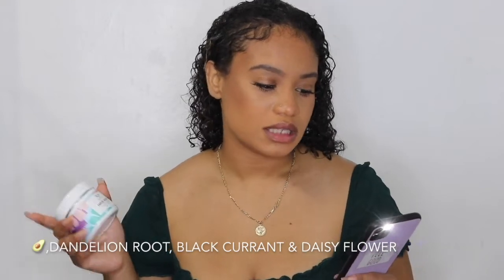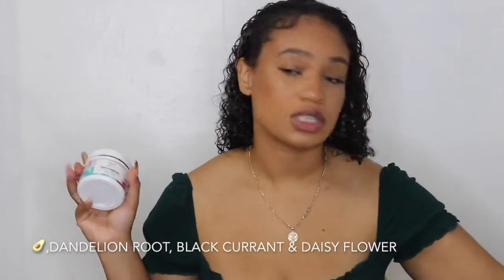It's a unique formula that you can create yourself, which is really, really dope. In my mix, I have avocado, dandelion root, black currant extract, and daisy flower extract, which is really fire for curly hair. So all my curly beauties, get on it.